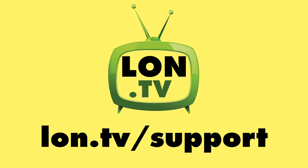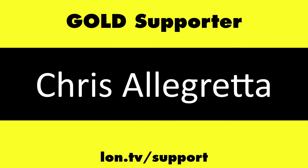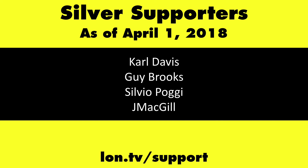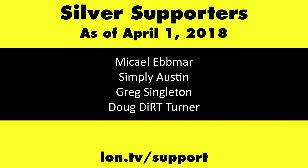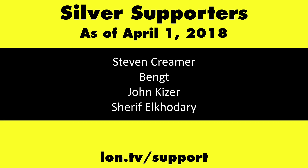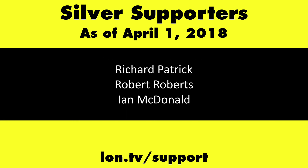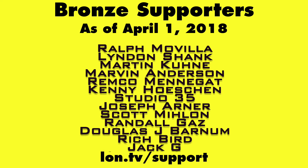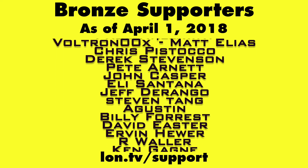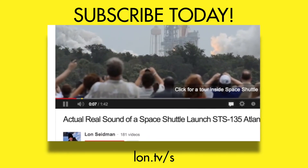This channel is brought to you by the Lon.TV supporters, including gold level supporters of the Black Item Blues Music Hour podcast, Chris Alecretta and Kalyan Kumar. If you want to help the channel, you can by contributing as little as a dollar a month. Head over to lon.tv/support to learn more. And don't forget to subscribe — visit lon.tv/s.